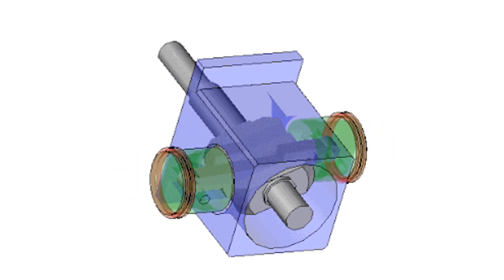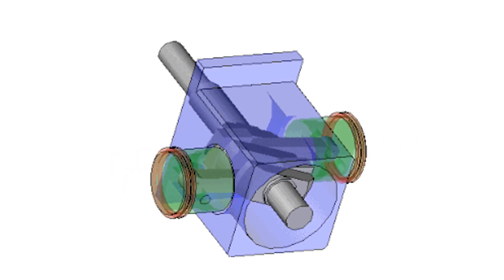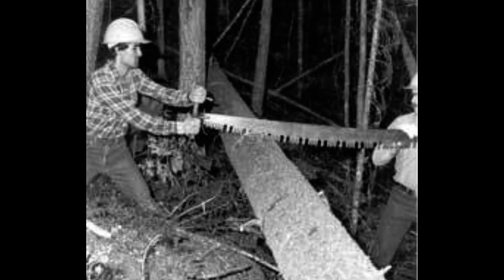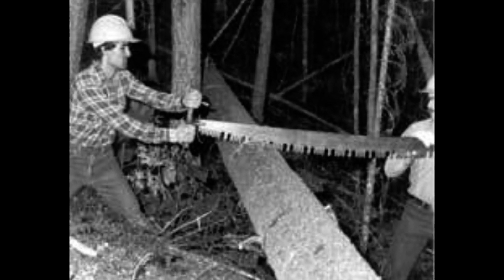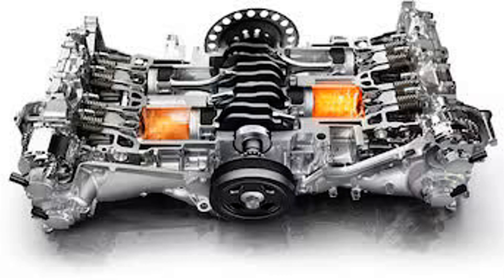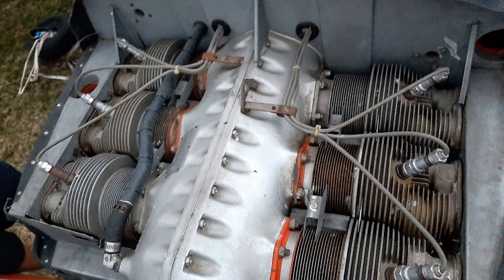One way was to split the line of cylinders and have them working against each other — sort of like one of those old-timey wood saws with a guy at either end pushing and pulling. In aircraft, these engines are known as horizontally opposed, while in cars they can be called flat or boxer engines. They take up more horizontal space, but because their motion is balanced, they can be made very light and can handle a larger number of cylinders, although most are fours or sixes. My own Cessna 172 has a six-cylinder horizontally opposed engine.